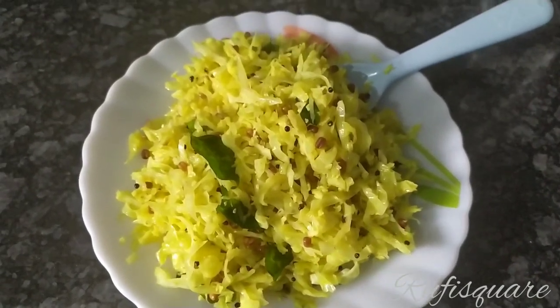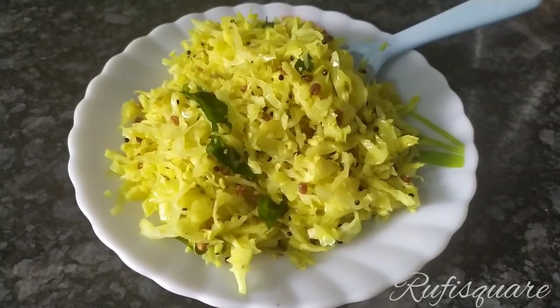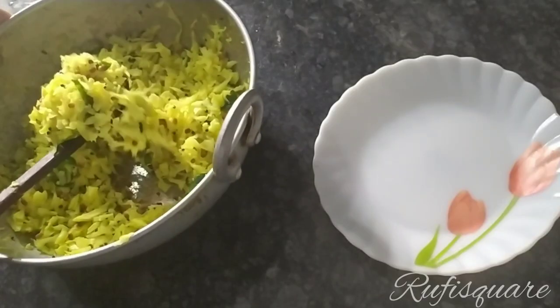Hi Friends! I have a different recipe for cabbage pepper. This is one of the main ingredients. I love the taste of cabbage pepper.